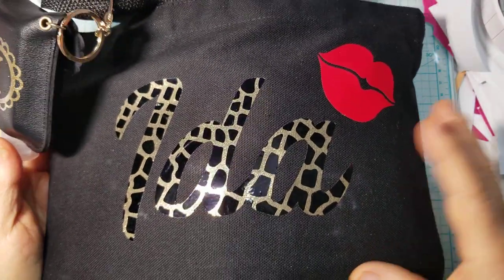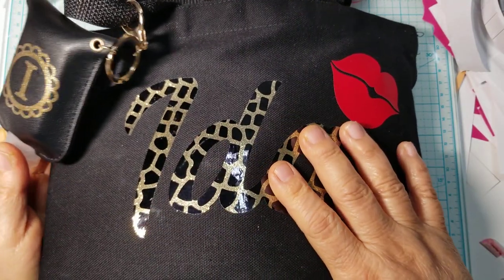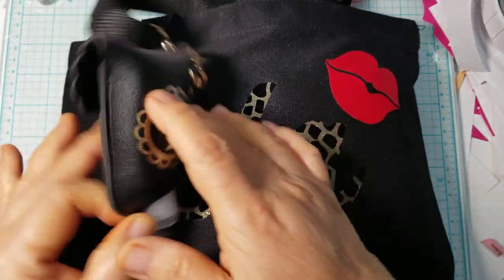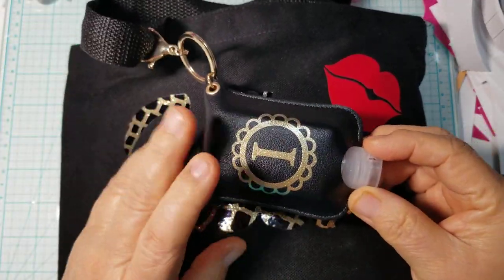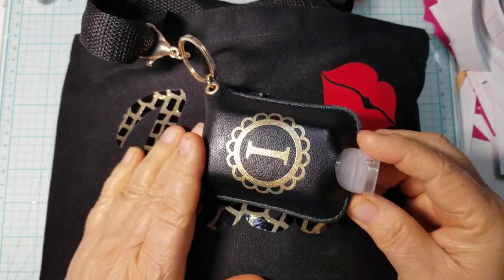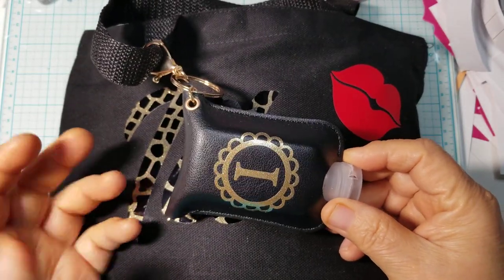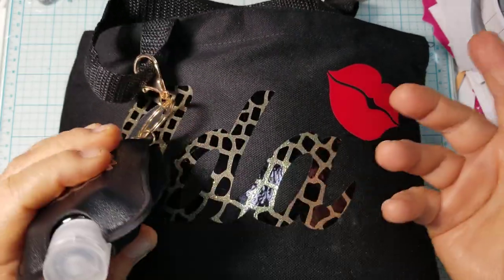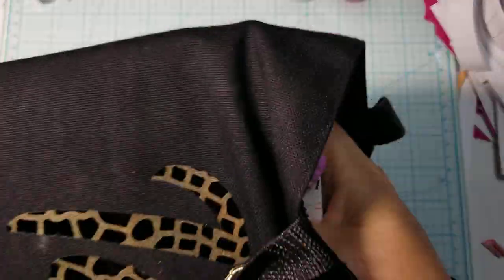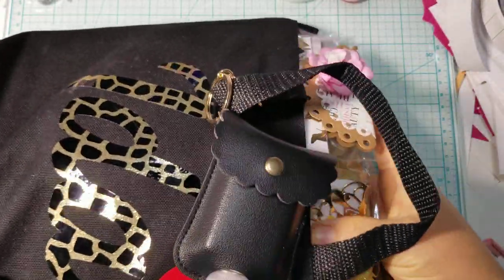She created this amazing tote bag and she put our names on it — so I don't have any tote bags with my name on it. She added some lips over here and she also included a hand sanitizer holder that she monogrammed with our initials. She did send it empty so we could refill it with our own, but she did include some as well. I'm going to go ahead and take everything out of the bag — I have not even been in the bag, believe it or not.